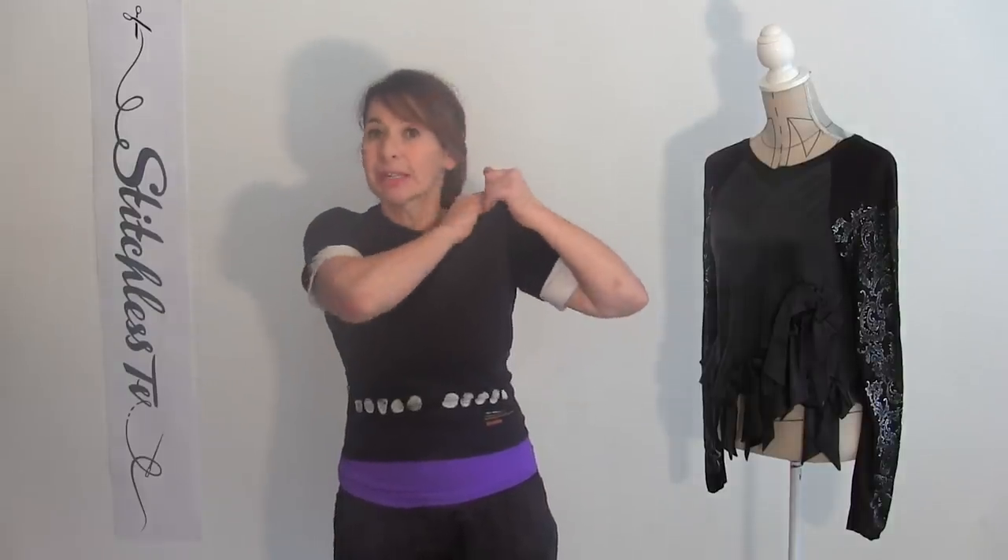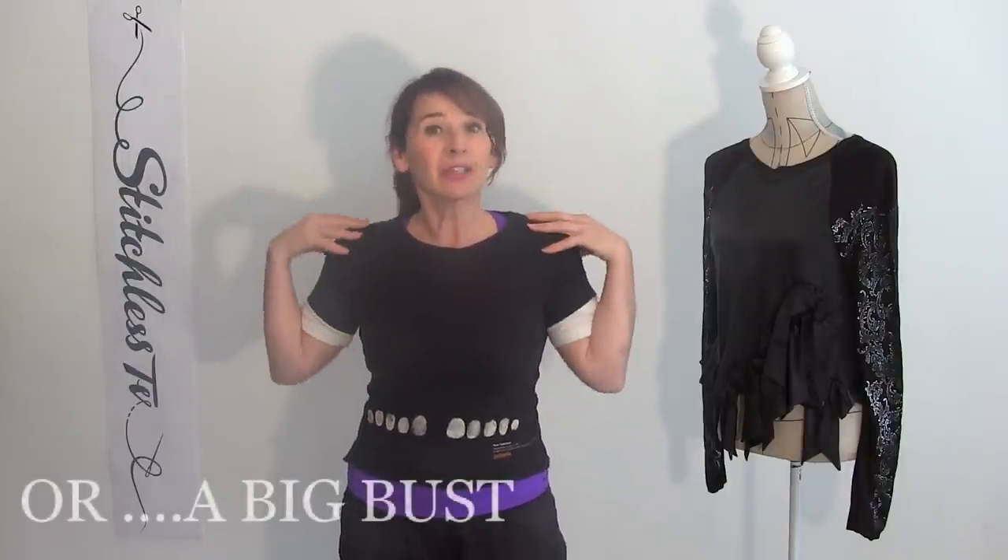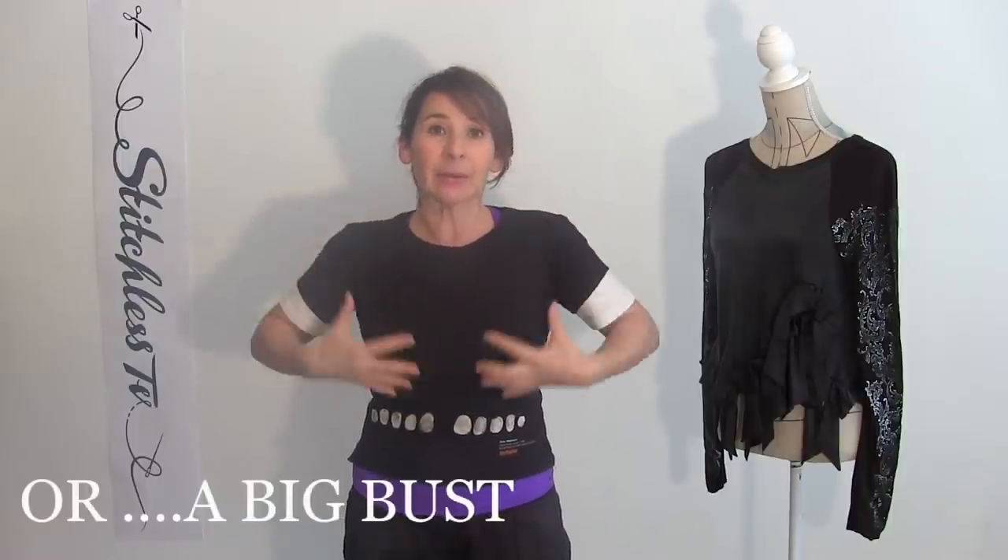My first trick is shoulder pads. Shoulder pads are not just a 90s power thing — they're also really good for giving shape to a t-shirt. If I take my shoulder pads out, look how slouchy I look. But when I put them back in again, it gives a really good shape. And do you know another thing? If you've got massive boobies, having shoulder pads balances out the size and they're perceived to be a little bit smaller.